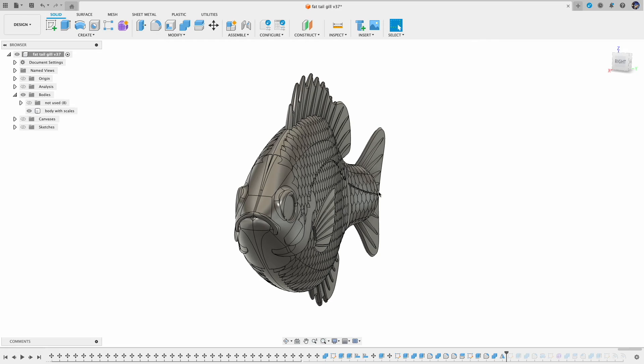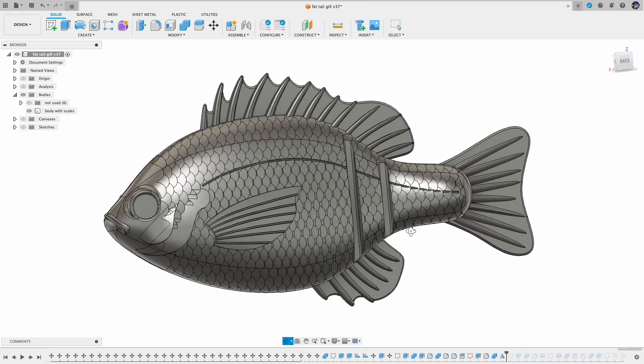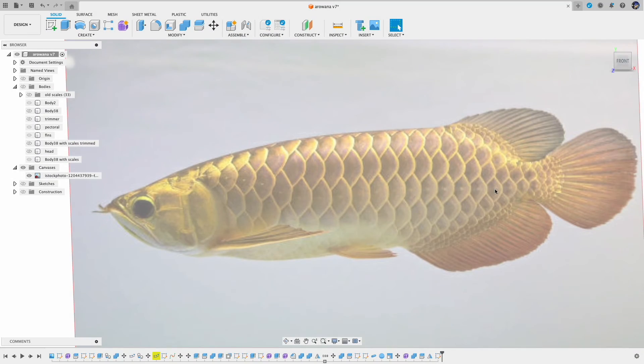While I was enjoying watching the result, I noticed something that does not look too natural. Basically the scale pattern looks too uniform. From this arowana picture, you can see the scales are not the same size and also they are not the same shape. In addition, the center line of the scales is not a straight line — you can just follow the lateral line and you will see that.